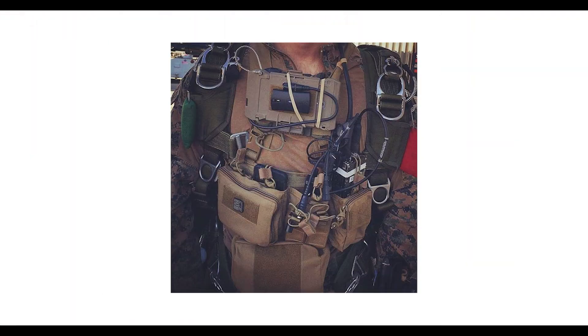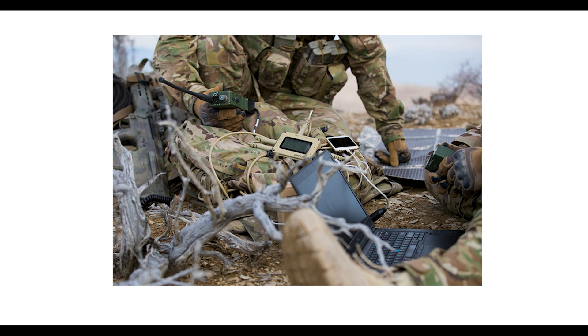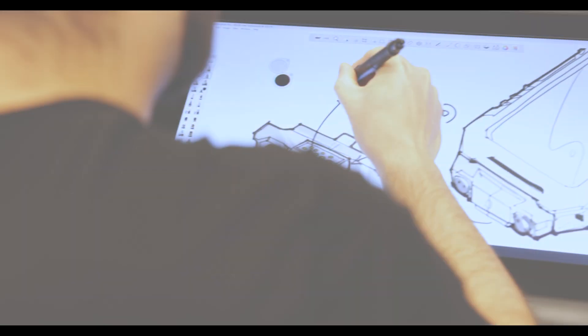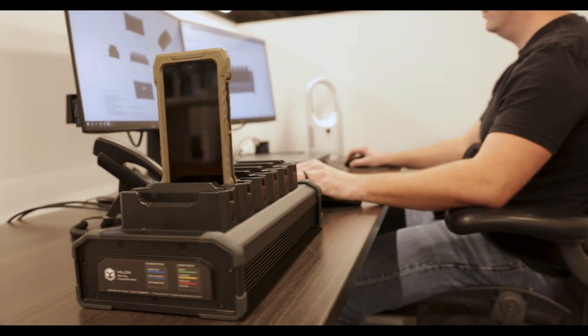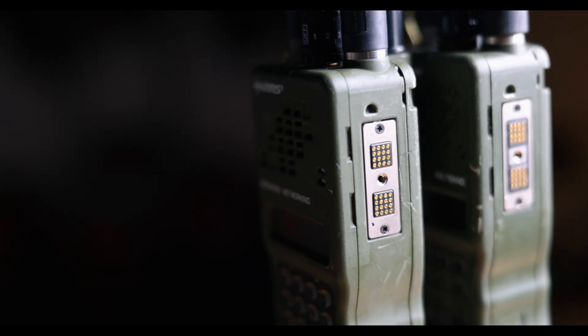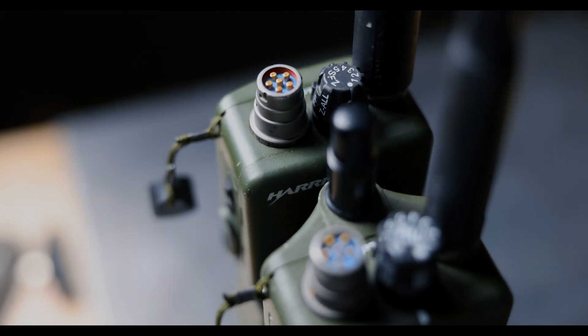VLOX is an ecosystem of products designed to eliminate cumbersome cabling from the EUD case to tactical radio or hub system, while also mitigating the vulnerable commercial USB-C port on smartphones and tablets. This is done by utilizing proven gold dot connector technology that's been used on tactical radios for the past 30 years.